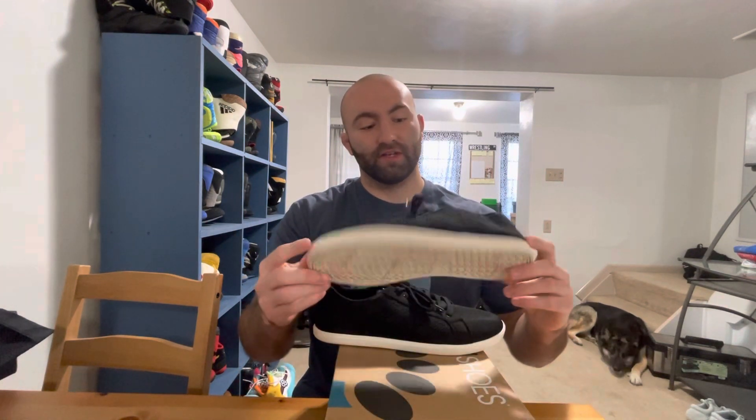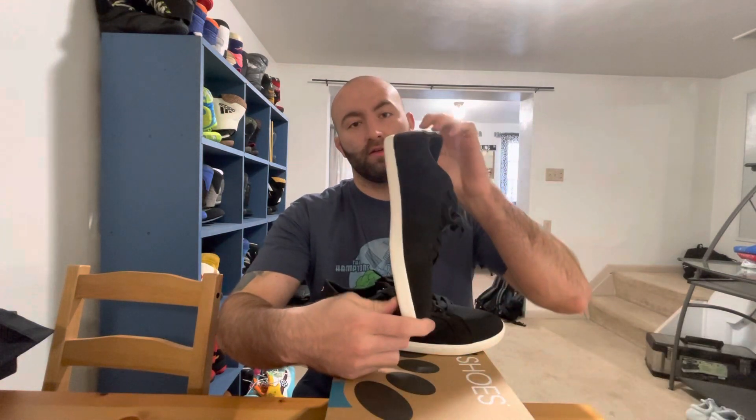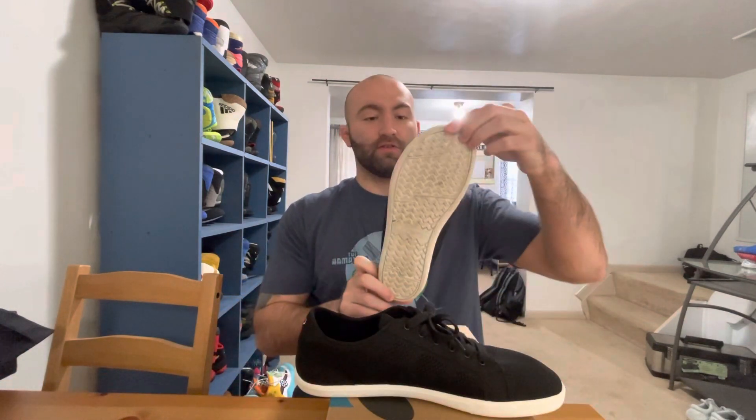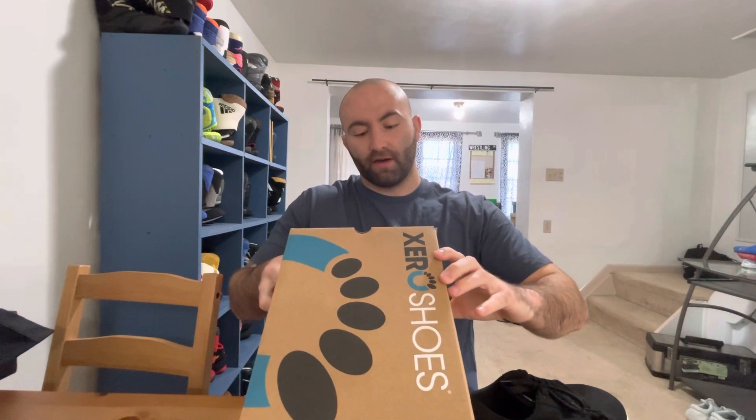So these are the Zero Shoes Dillon. This is the all black colorway, as you can see. It's a super sleek looking shoe in my opinion. If you look at the box here, it actually says 'iconic sneaker style, built to last all day comfort.'